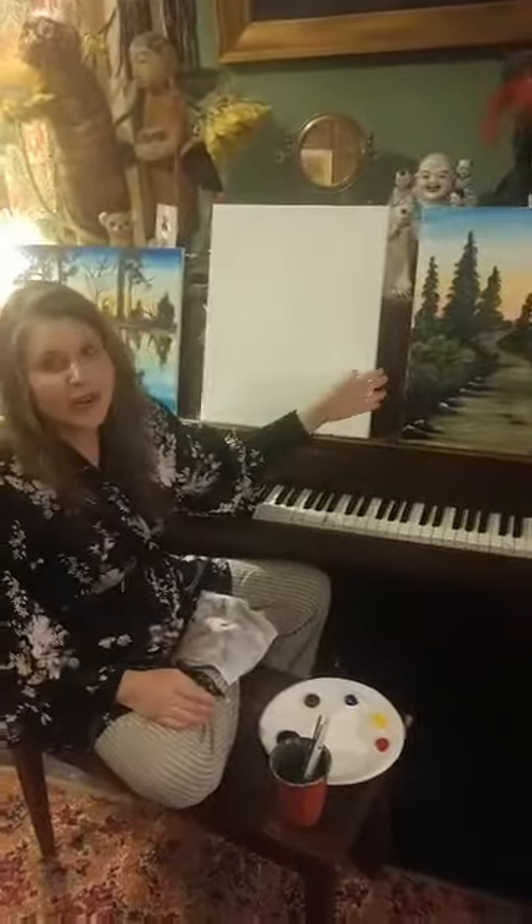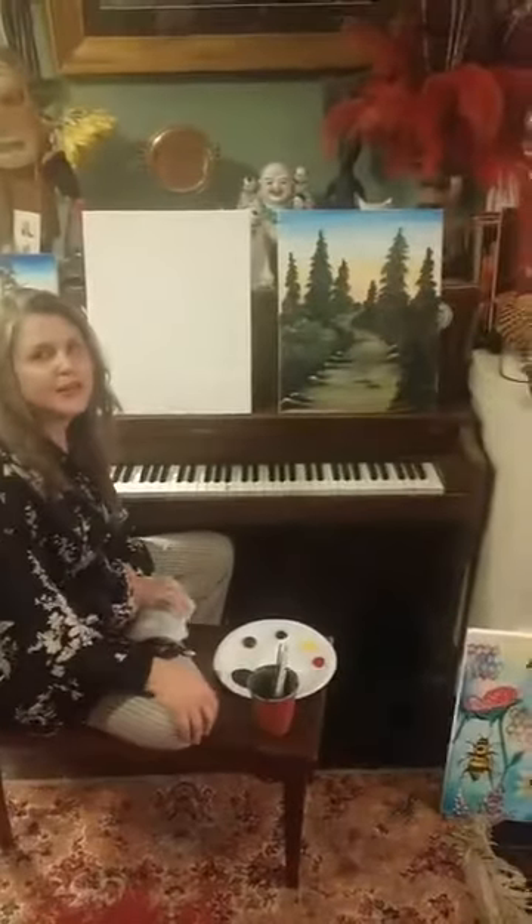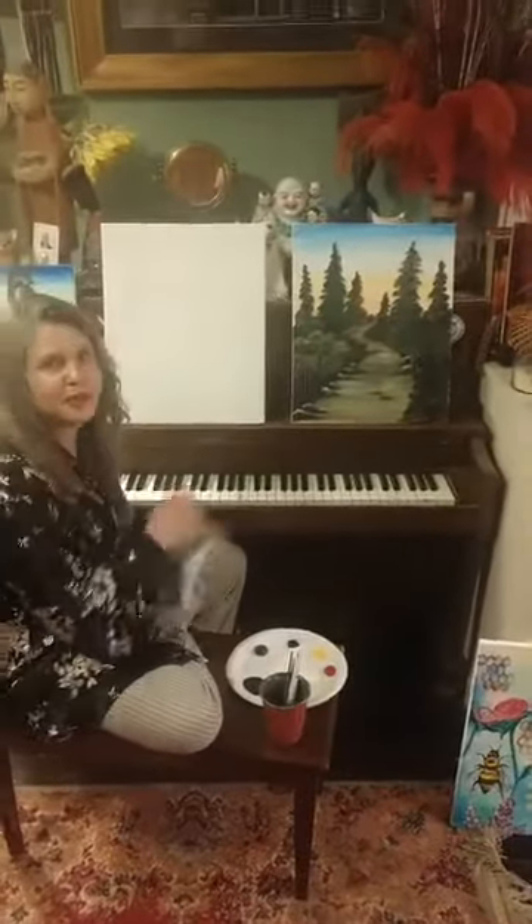I've been working hard on lots of new paintings. This is one that I made up yesterday and I want to do a step-by-step tutorial and show you guys how easy it is to do something like that.